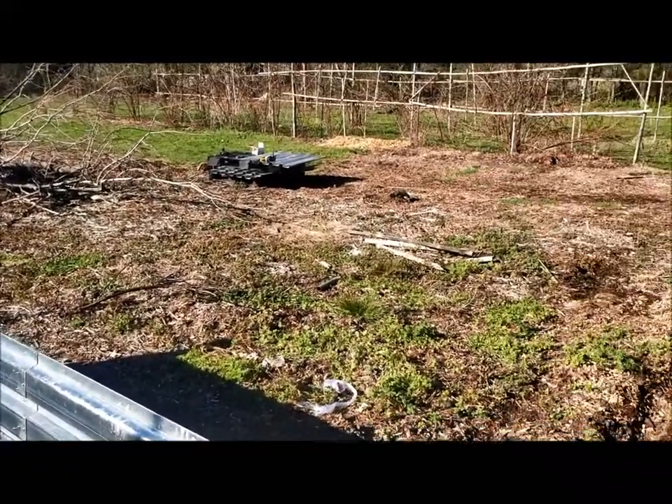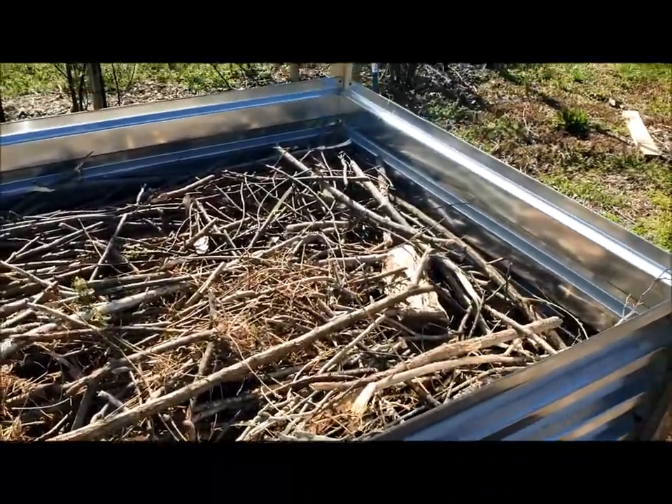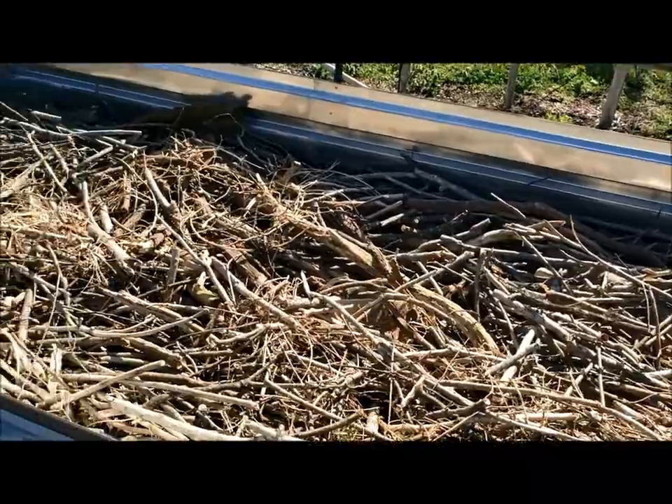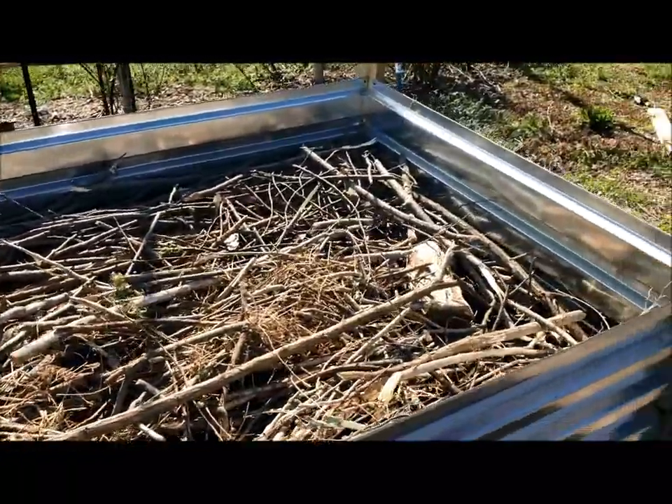Next I'm going to fill it with wood and then chips. The final layer of wood is in, ready for the final layer of wood chips, and then I'll top it off with compost.